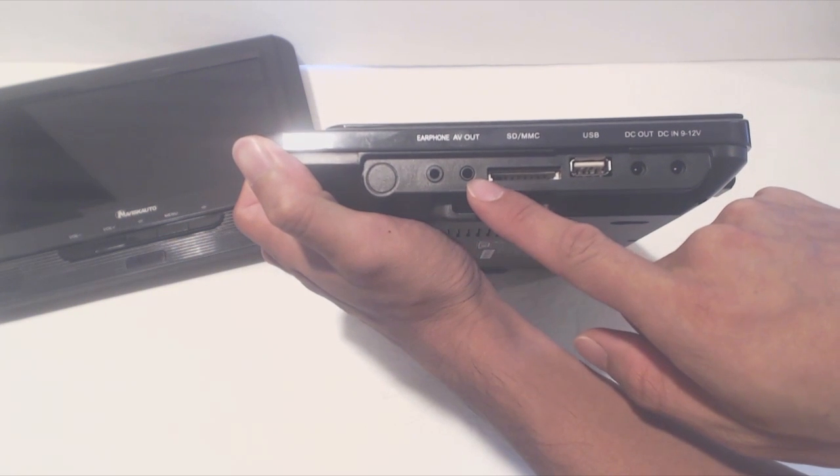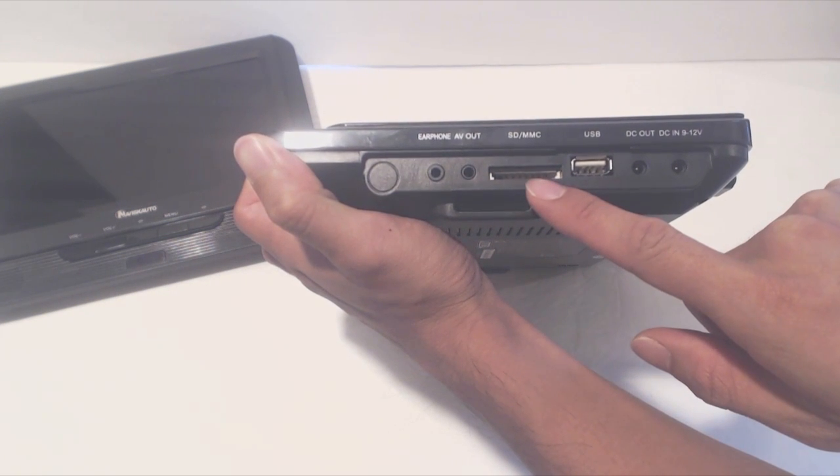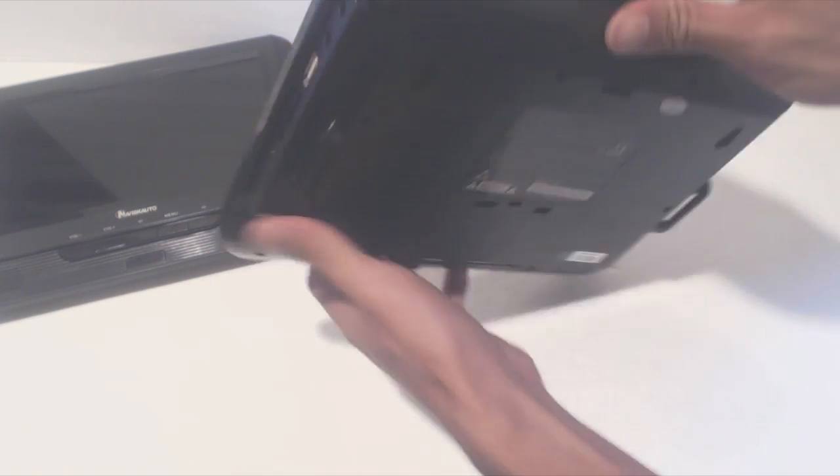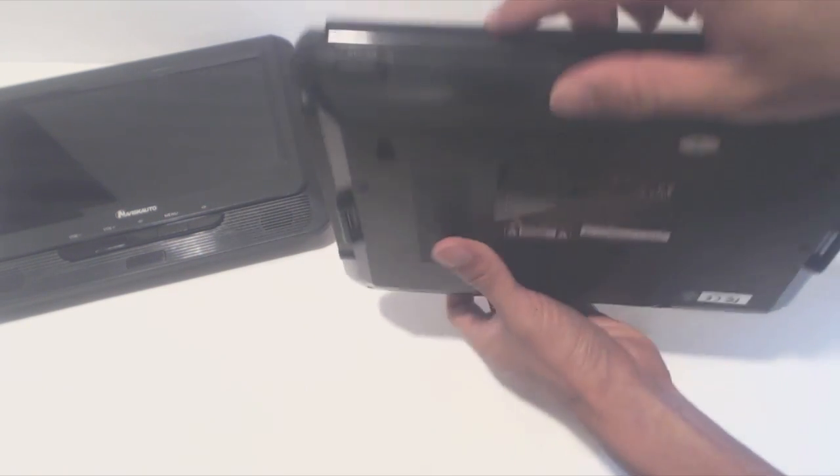There's a headphone jack, an audio output port, an SD multimedia card slot, USB input port, DC output, and power input. Then on the top side you've got the power switch to turn the unit on.